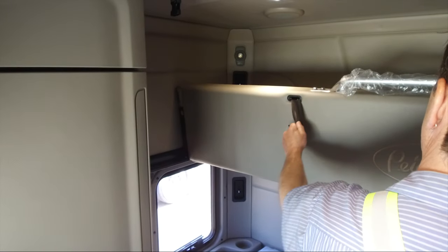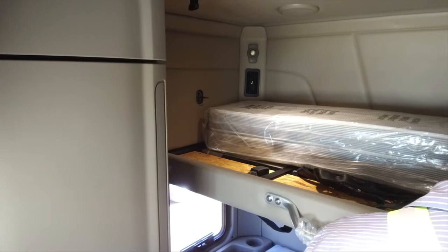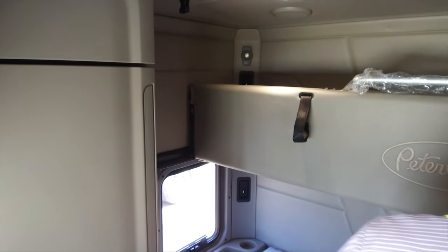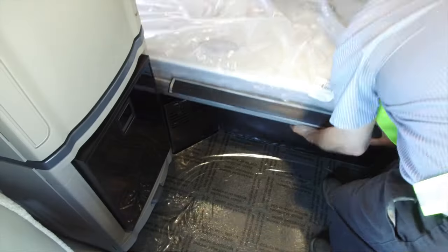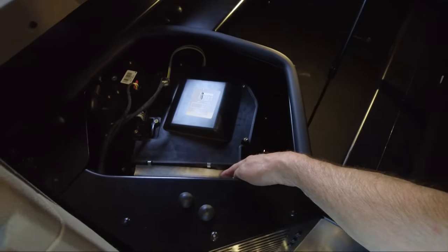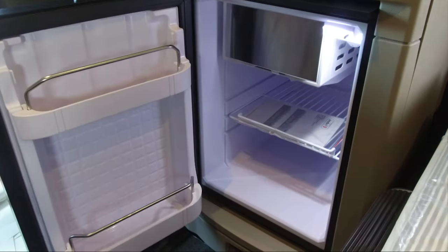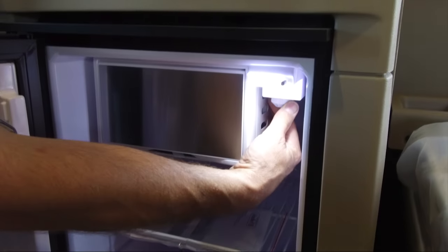To gain access to the top bunk, pull the lock release and lower the top bunk. To store the top bunk, lift it and push into place until it clicks. The sleeper recirculation filter is located under the sleeper bunk on the passenger side of the vehicle. Lift the bottom bunk to access the unit — the filter can be replaced without using any tools. To operate the fridge, rotate the knob to your desired temperature setting.